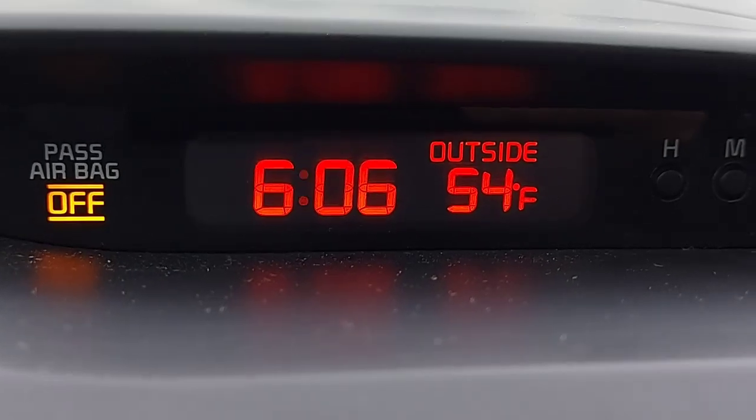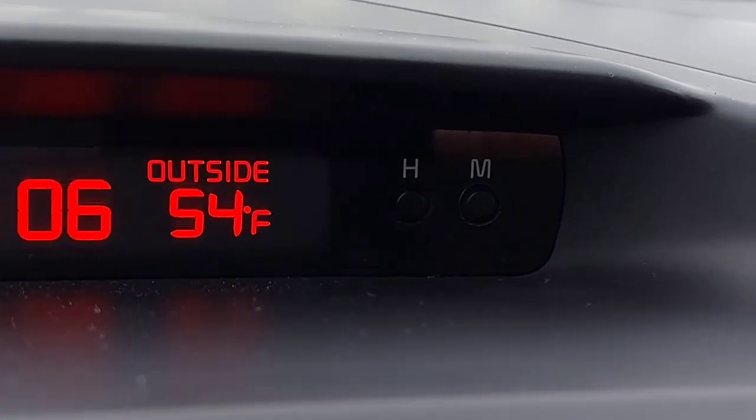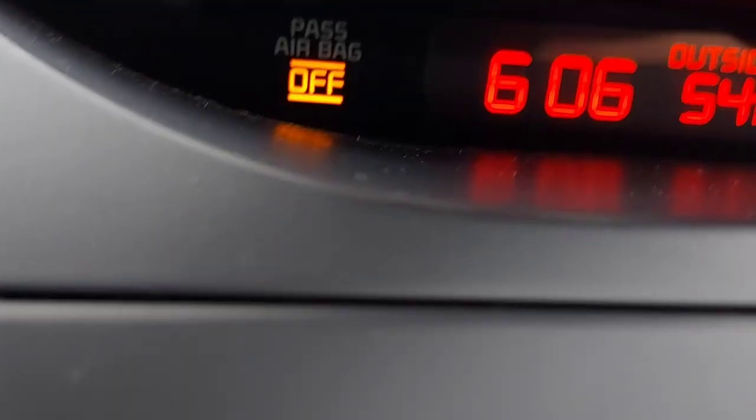You guys can see here outside is 54 Fahrenheit. You have to press the hour and minutes buttons for about four seconds, and then that one will change. I'll show you guys.